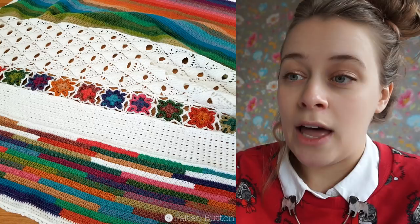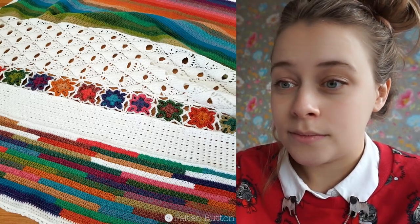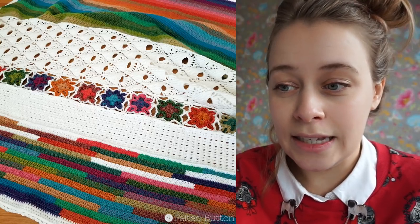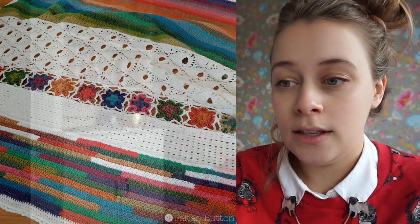This is a paid pattern in Felted Button's Ravelry store. She's hosting a CAL as well — it started January 2nd, and on January 7th they're starting with part one.